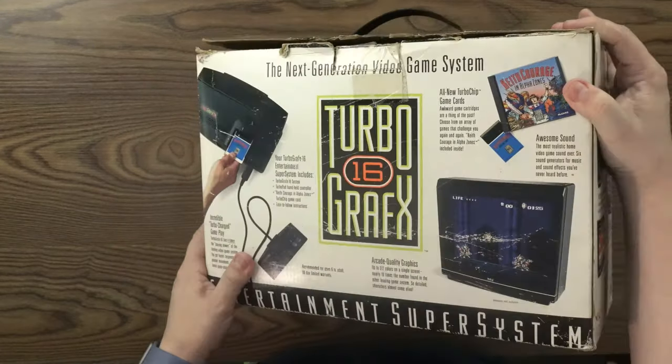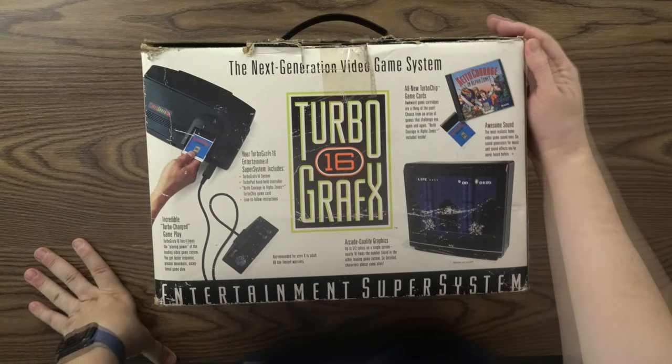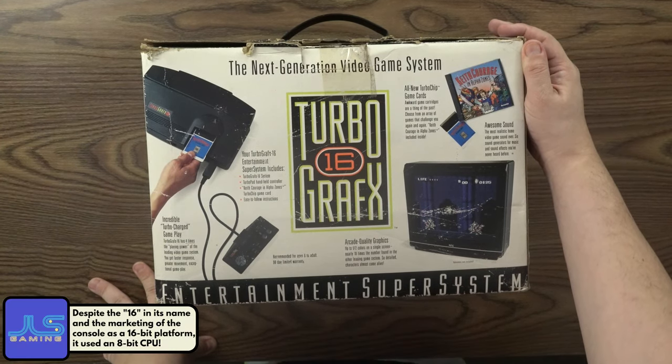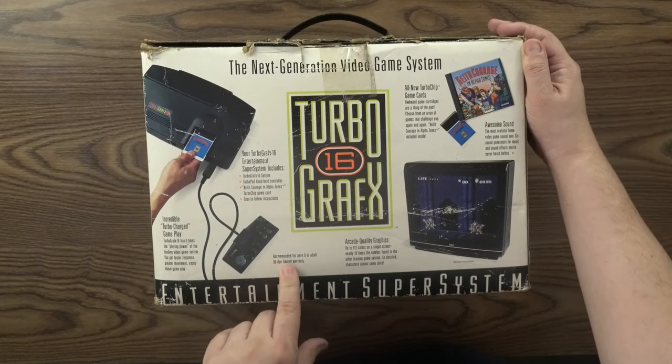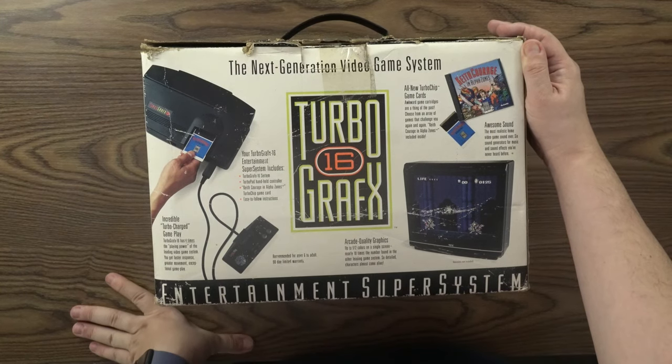We move to the back of the box and this one's in pretty bad shape. It tells you more about it, including how it has incredible turbocharged gameplay. The TurboGrafx-16 entertainment super system includes the TurboGrafx-16 system, the TurboPad handheld controller, Keith Courage in Alpha Zones TurboChip game card, and the instructions.